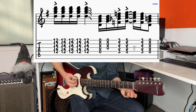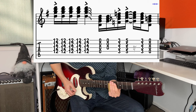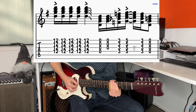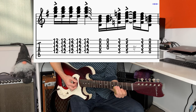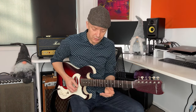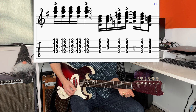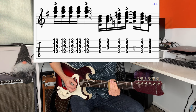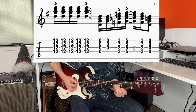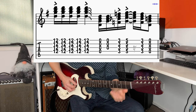Then we're going to use the open strings — down, up — and then third fret just on the top four strings. Then putting vibrato on that fifth fret. So starting at the 12th fret, that was the first part with the slide down, and then open strings, third fret, to the fifth fret, and then down to the third fret again, and then open strings. So that's the first bar.